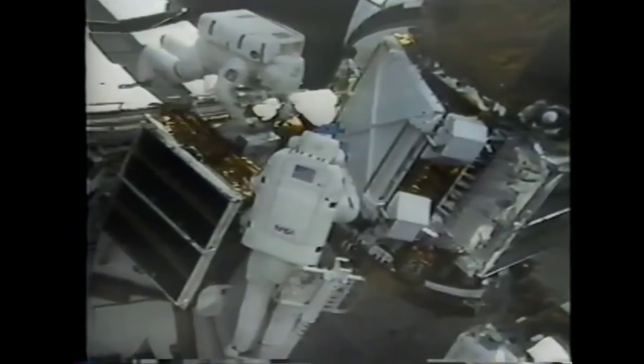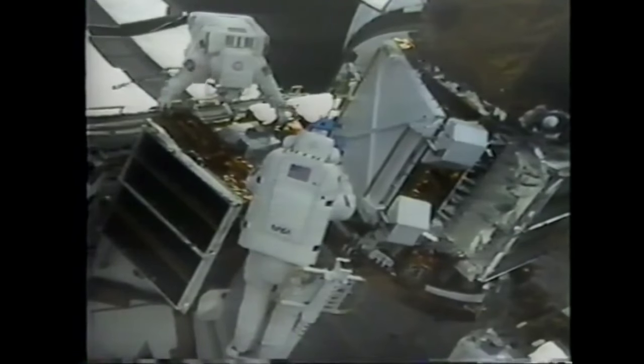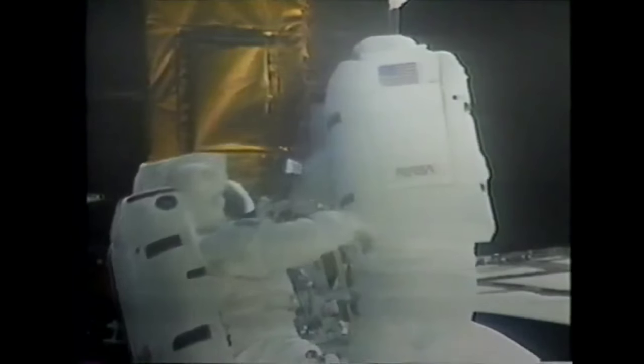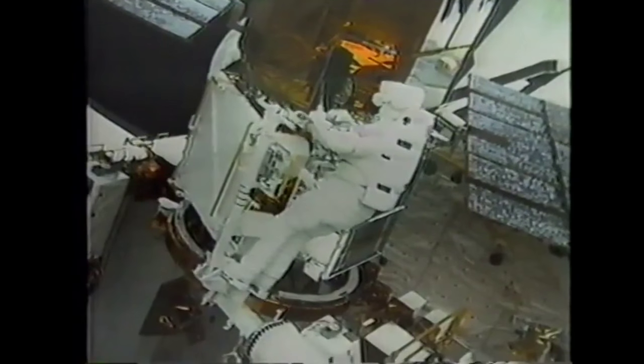Now came the most critical part of the mission. Two space surgeons began a complicated operation to replace several black boxes buried inside the satellite. After slicing open the skin, they disconnected hundreds of wires and then reconnected them, using the cargo arm as a moving work platform.